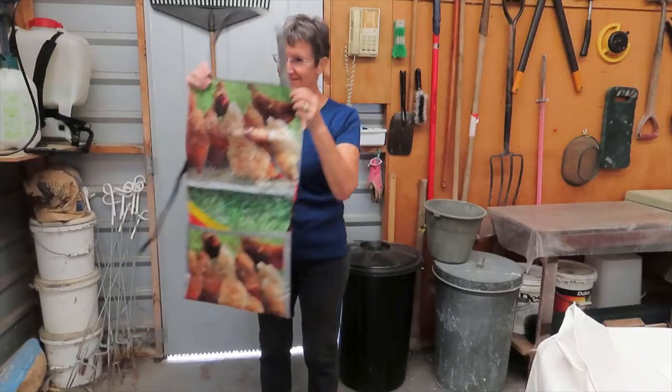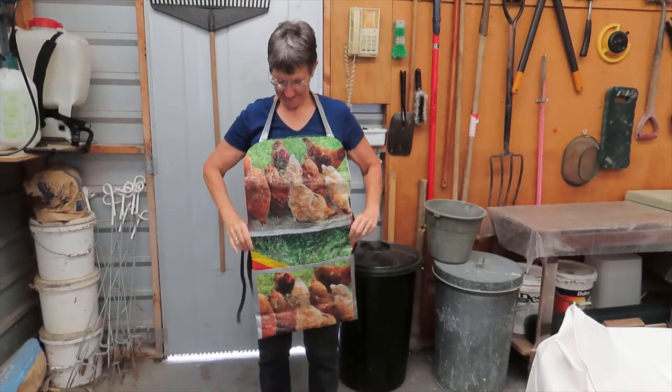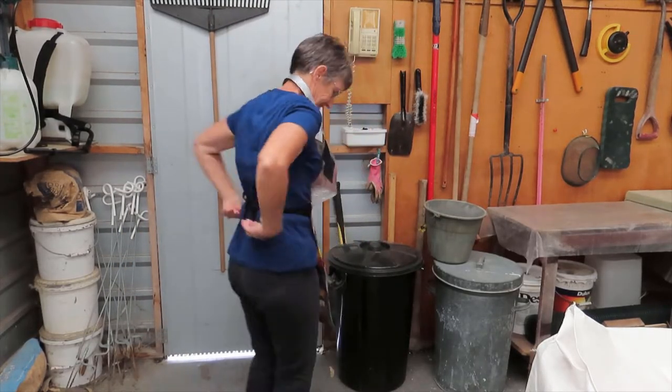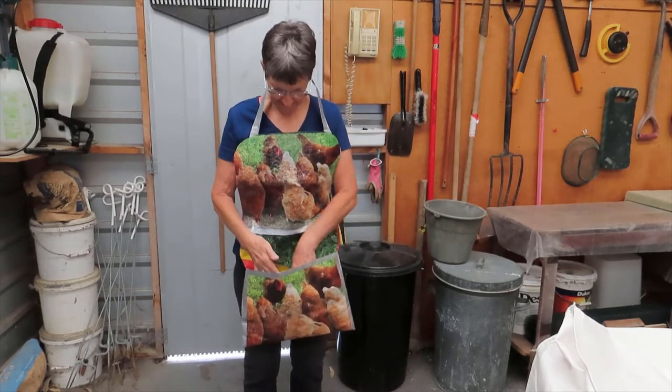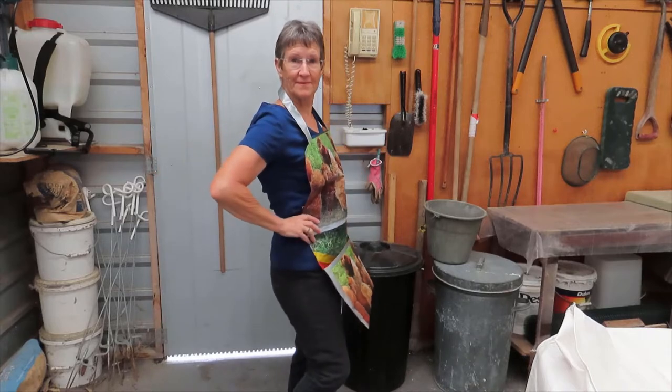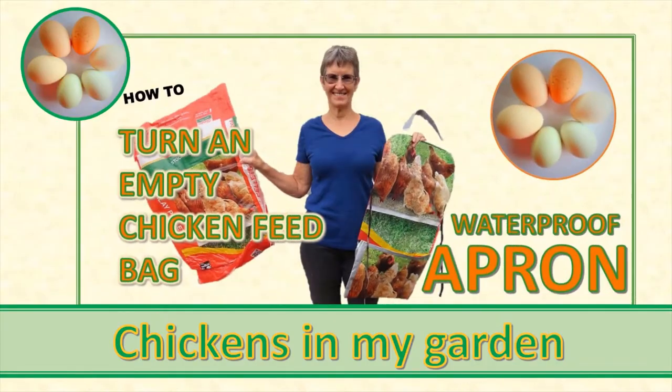And I did make a gardening apron with a tool pocket — no sewing required. I cut it so the pictures of chickens were showing and I stuck it together with duct tape. I had so much fun with that I made a whole video about it.